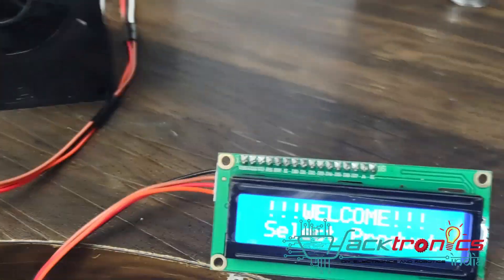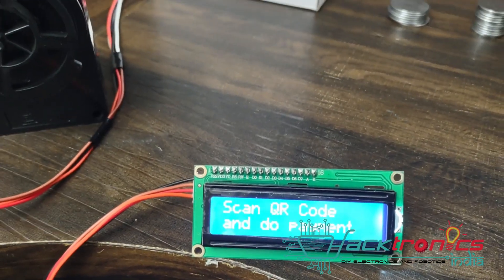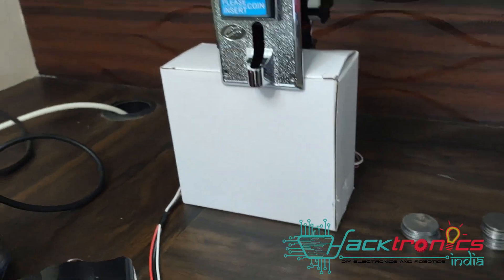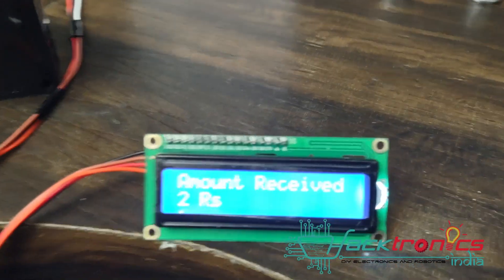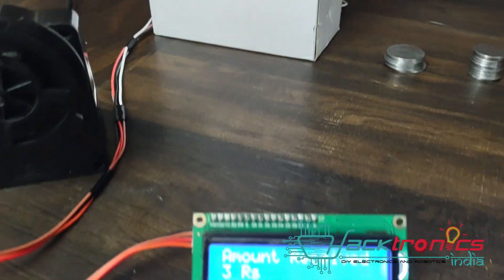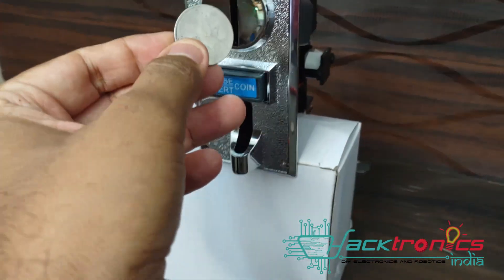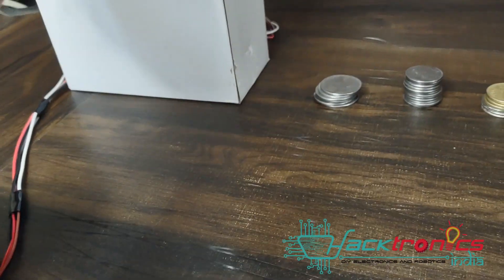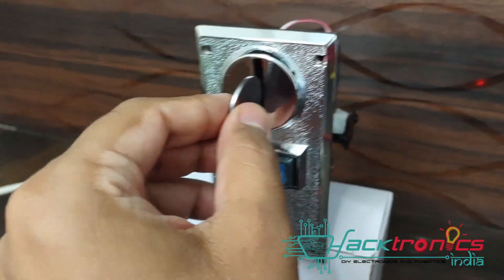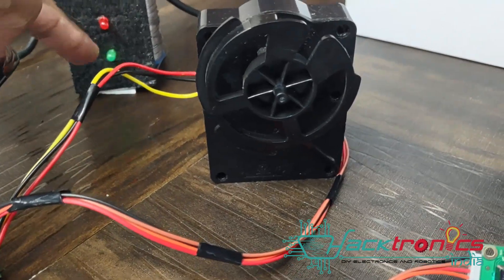Now we'll see the demo of the coin acceptor. I'll select product one by pressing switch 1. It is again asking me to scan the QR code, but instead I'll pay using coins. I insert a 2 rupee coin — it says 2 rupees received. I insert a 1 rupee coin — now it says 3 rupees collected. I insert another 2 rupee coin — it is rejected. I insert another 2 rupee coin — coin payment accepted, the motor turned, and it asks you to collect your product.